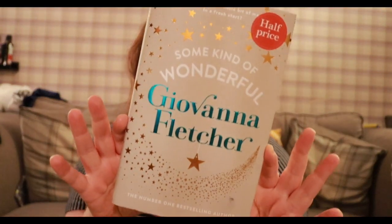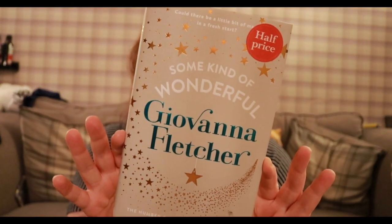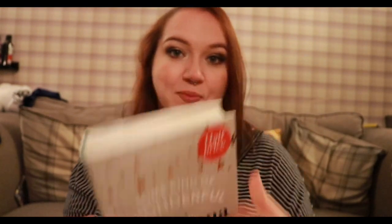Then I went into Waterstones and I bought Giovanna Fletcher's new book, Some Kind of Wonderful, because it was half price. I enjoy Giovanna's books — they're quite an easy read, books you don't really need to think about too much. It's a nice story and I enjoy her books.